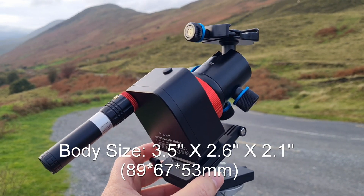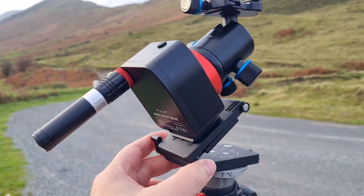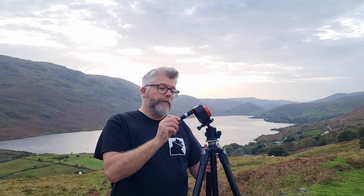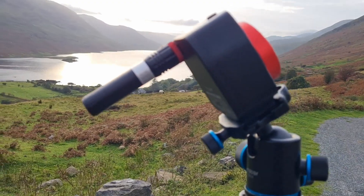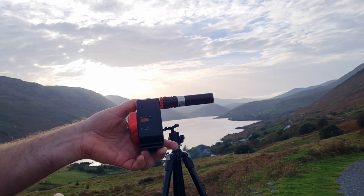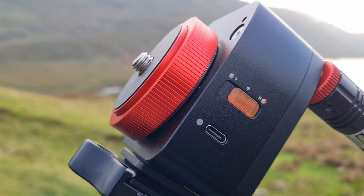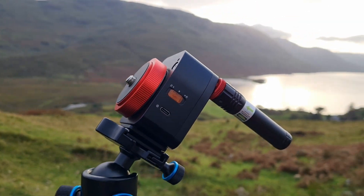My first impressions are that it's incredibly compact. The unit itself is very small and lightweight, weighing approximately a pound. The material is CNC machined anodized aluminium. I really like the new laser pointer that screws directly into the unit — this makes it super easy to polar align, and very accurate alignment can be done in seconds. The operation couldn't be simpler: click the orange sliding button left for Southern Hemisphere, middle for off, and right for Northern Hemisphere. I like this minimalistic approach to design that removes some functionality to improve usability.